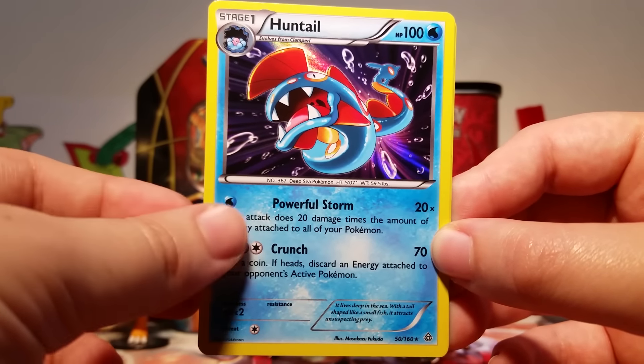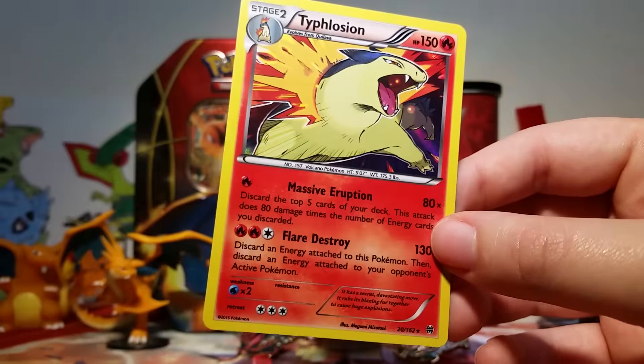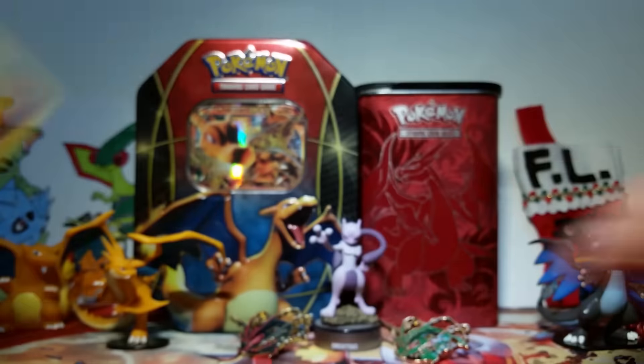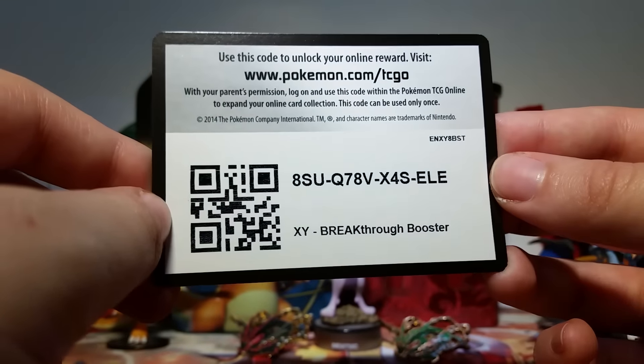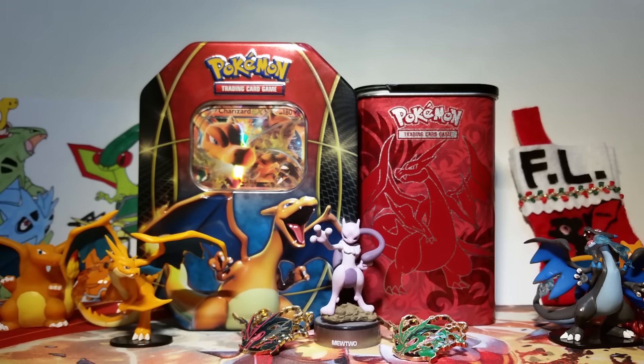So we've got a holo Huntail from Primal Clash, a holo Beautifly from Roaring Skies, and our gorgeous holo Typhlosion from Breakthrough — I'm really happy about that one. I'll give you guys a Breakthrough booster code just because — comment and let us know what you got so that we know you've taken it. Thanks for watching everybody and I will catch you all on the flip side.